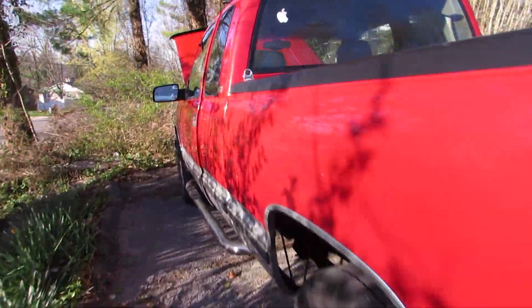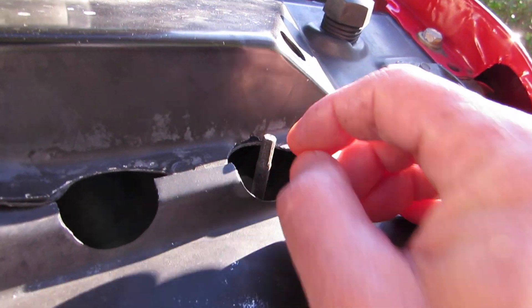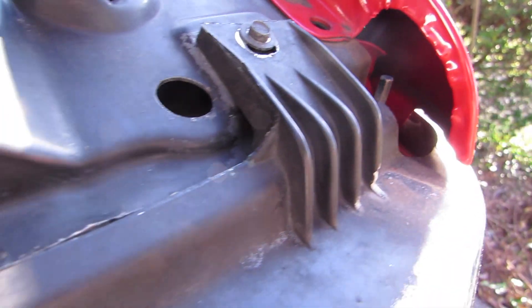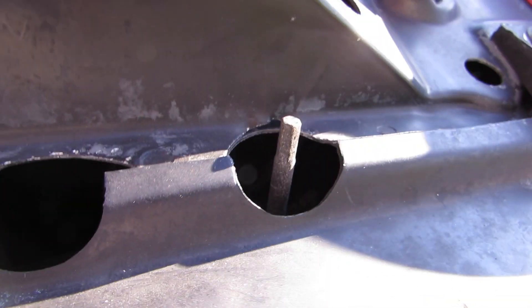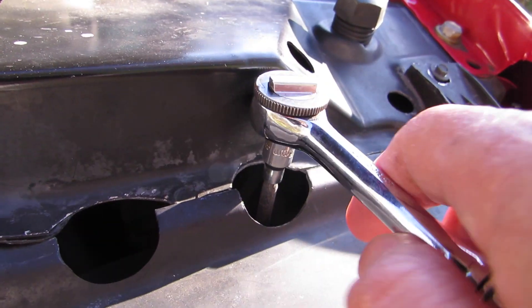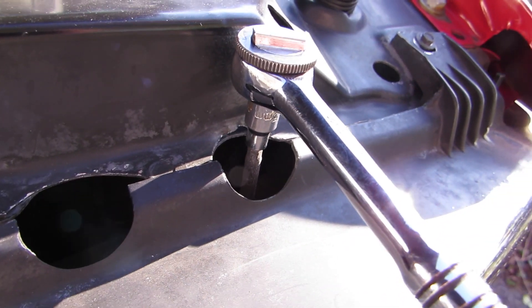You don't have to take the grill off, you don't have to take anything off. It's real simple. Look for these studs sticking out — there's one right here and one all the way over in the corner by the fender. There's no nut welded to it at the bottom; the actual stud itself is cut in the shape of a nut, so these might be a little rusty and hard to break loose.